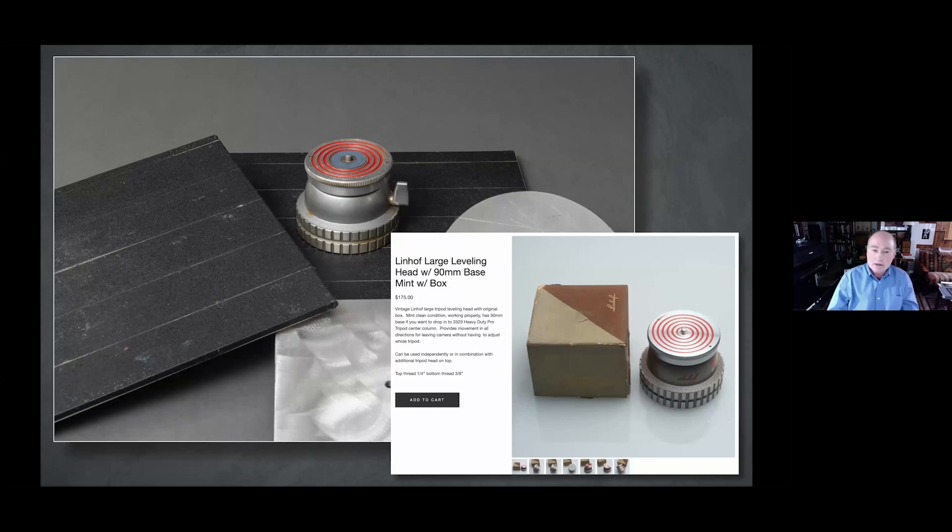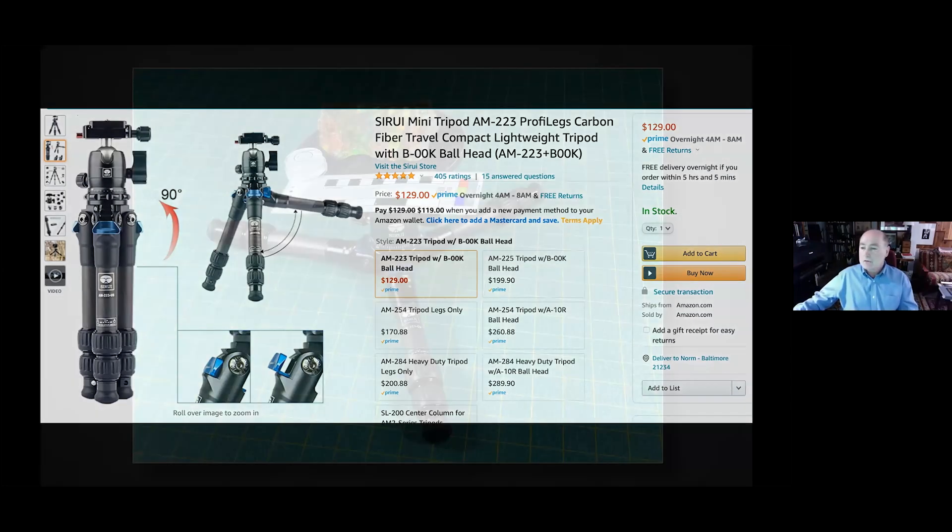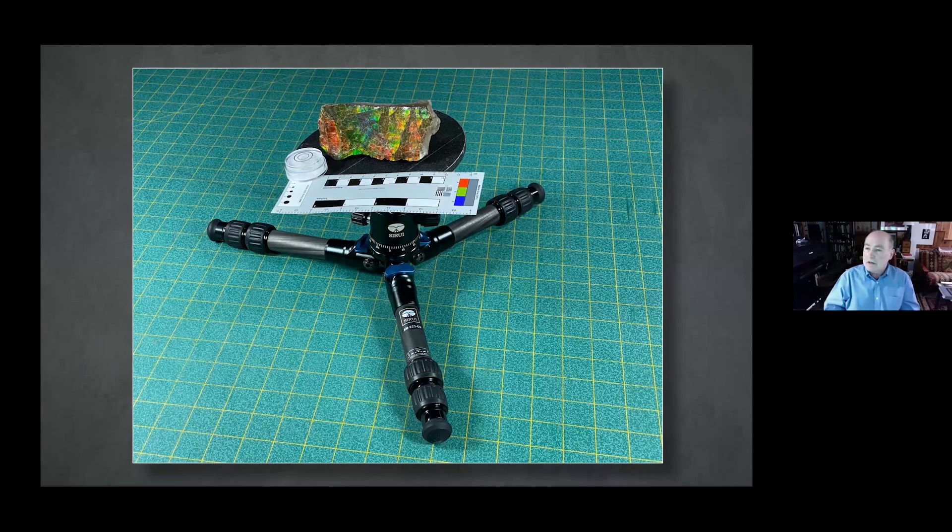One of the nice things about this old Lindhoff that I found on a shelf at the office — it probably hadn't been used in 50 years. They came out in about 1950, but it does a nice job. It's a very solid platform, especially for larger, heavier specimens. You could also buy one of these small little tripods — it folds nice and flat, and you can use it to put specimens on and tilt and move them in several different positions.